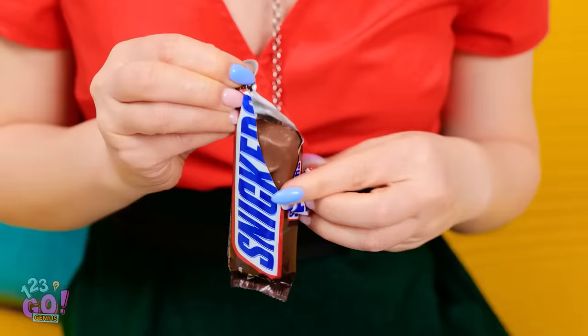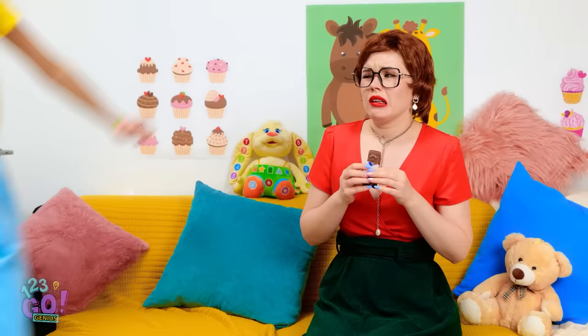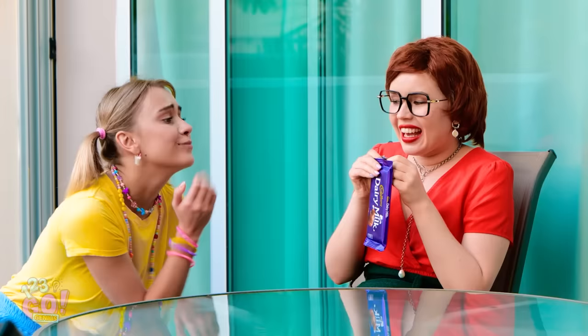No one's around, which means time to have my secret snack! This is gonna be so good! Hey! A Snickers! Can I have some too? Not with those braces, you can't! Okay, fine. Just be careful of your teeth. Is she gone? All right, the decoy candy worked! Now for my real chocolate treat! Mom! You have more candy! She's like a candy bloodhound! Here, take it!